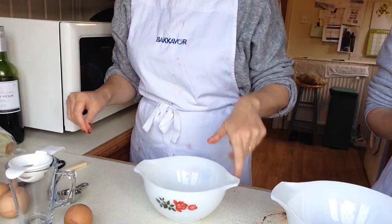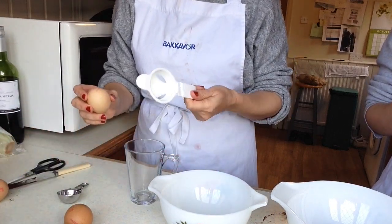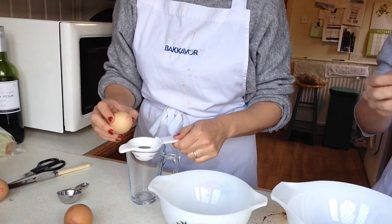Mine's better! Right, so now we are separating eggs. I've got my little egg separator because I'm rubbish at separating eggs.